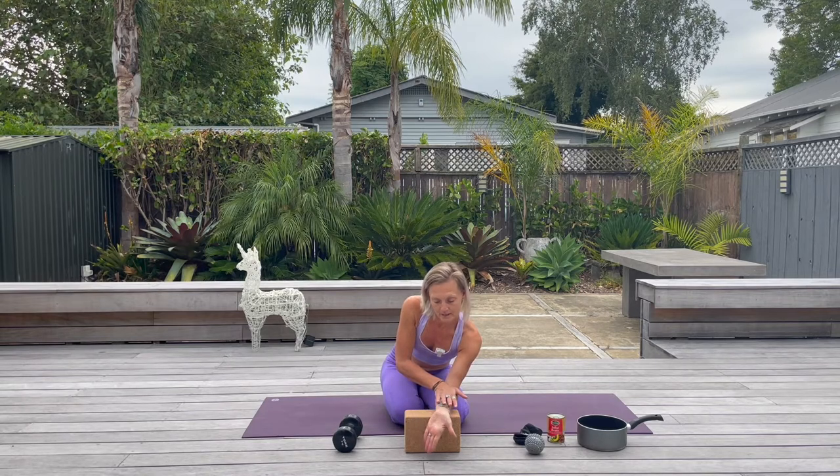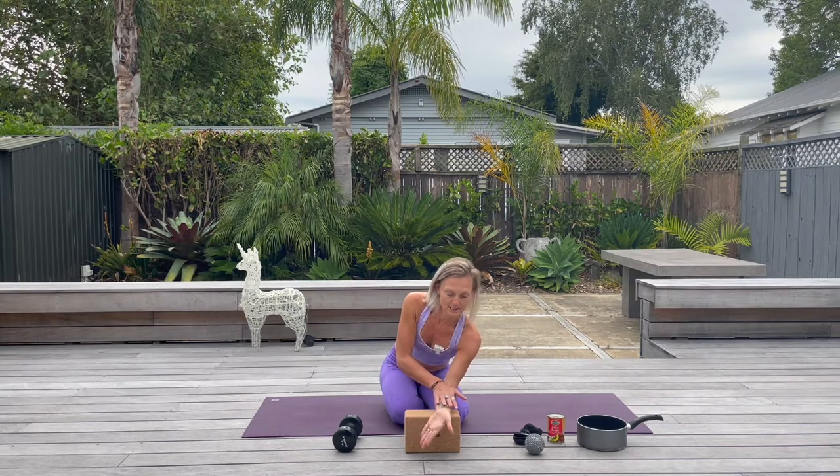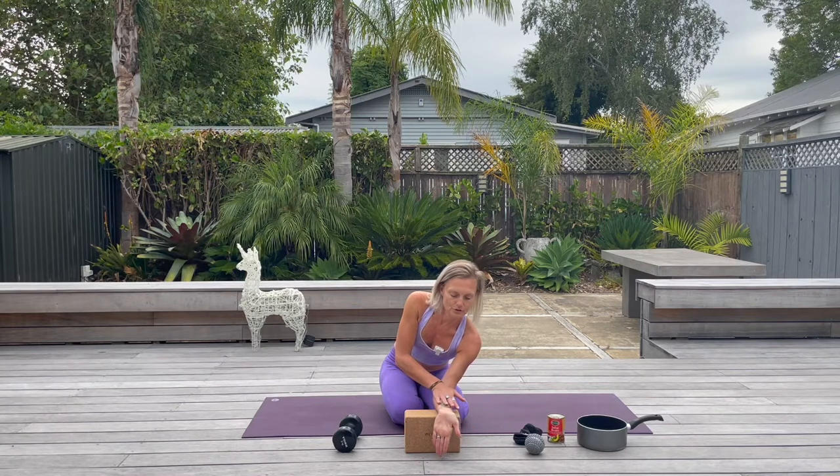Switch to the other side — same thing, you're going to try and stop the forearm from moving. Go towards the pinky side first, all the way down, across to the thumb side, and then all the way up to the sky. As you're doing it, really try to isolate the movement to the wrist, noticing when the forearm — or even the shoulder — wants to get involved. Then reverse the circle.